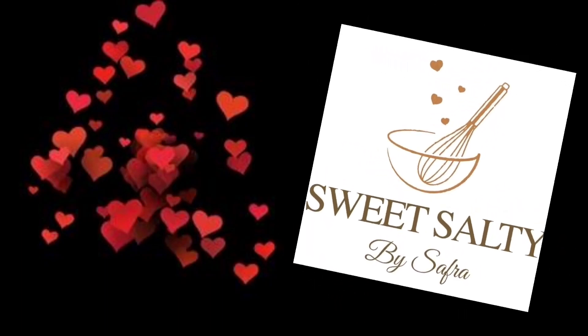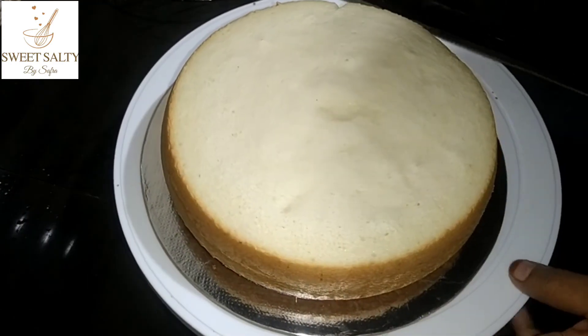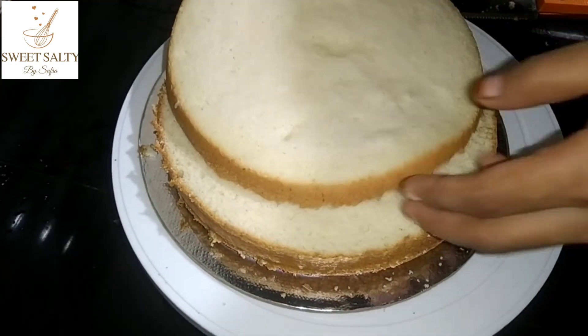Hello everyone! Welcome back to my channel! I am going to make a recipe for vanilla chiffon cake. I am going to make it perfect.